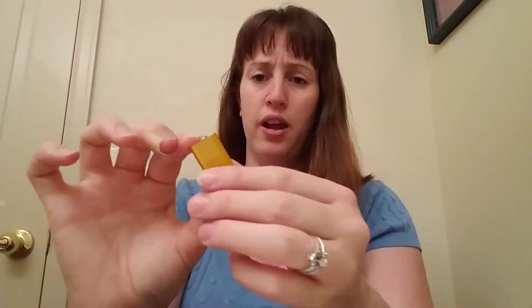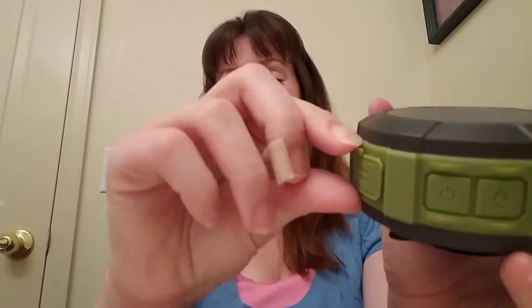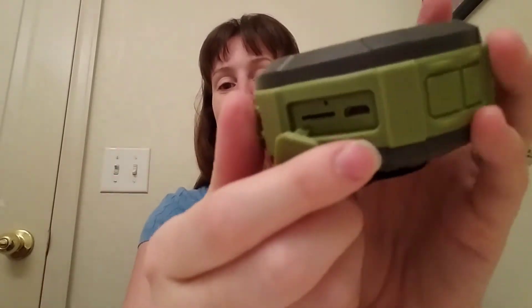It has a suction section that holds it up pretty well in the shower. When I first got it, it came with a charging plug, a cord, a USB drive, and a memory card. I was like, wow, you can use a memory card or USB drive to listen to music. But then I started looking and couldn't see any place to put the USB or memory card — but that's the tricky part, it's hidden right here. It tricks ya!